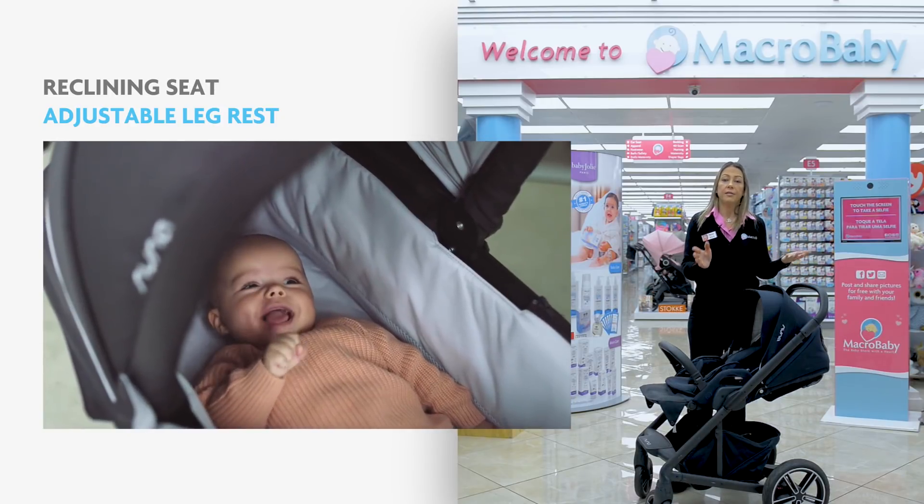This is the Nuna Tavo stroller. Some of the great features are an extended canopy, you can recline the seat completely flat, great suspension, and it's a one-hand fold stroller. The seat has great ventilation, and in summertime you can remove the fabric and it has a summer seat. You can also attach a Nuna Pipa car seat with no adapters needed.